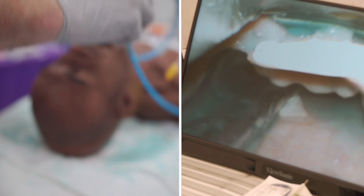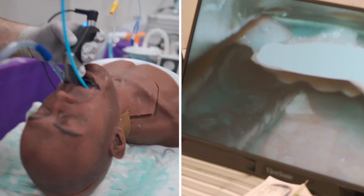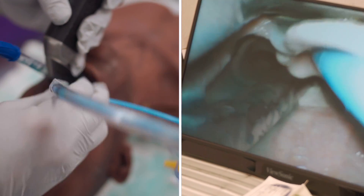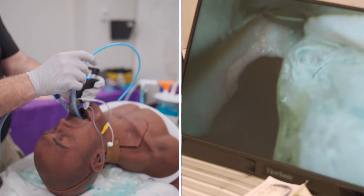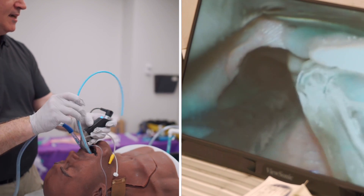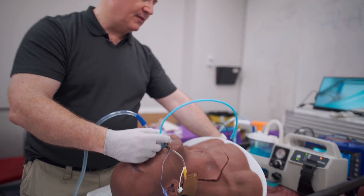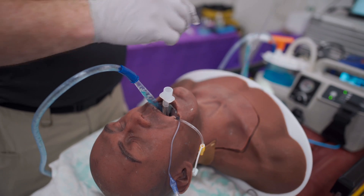I'll now use my pre-loaded bougie in a tracheal tube — the tail of the bougie threaded through the Murphy eye — to come around the base of the tongue and into the airway and into the larynx. I'll turn this a little posteriorly and place it a bit deeper. I'll detach the tail of the bougie from the Murphy eye and begin tracheal tube advancement. As I reach this point, I give it a leftward twist to avoid hang-up on the right corniculate cartilage and place the tracheal tube. I then remove the laryngoscope and the bougie.